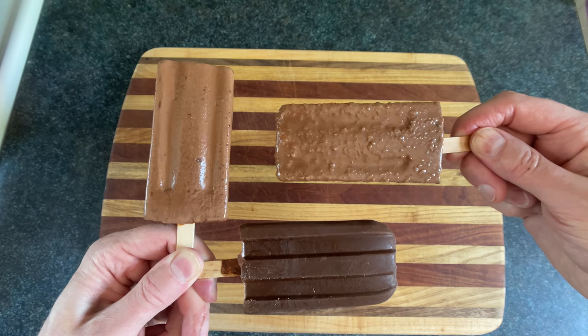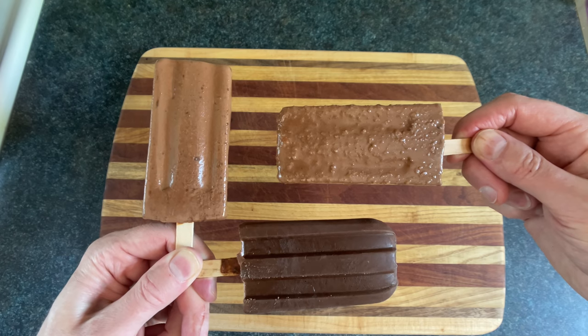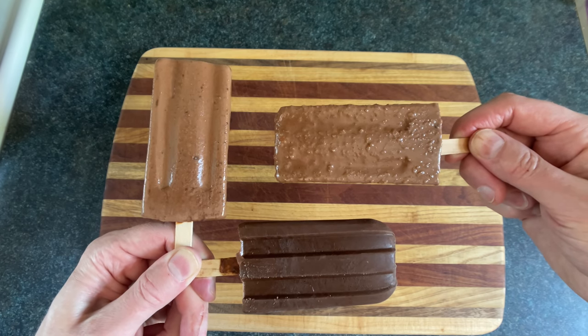You suck at cooking, yeah you totally suck! If you like fudgesicles and you like things that come in the shape of fudgesicles, then you'll definitely like fudgesicles.